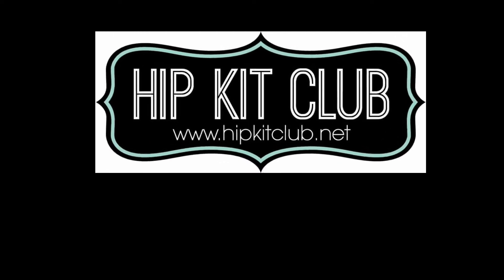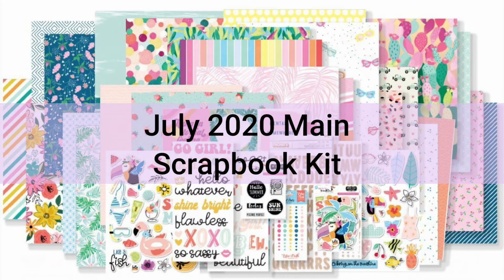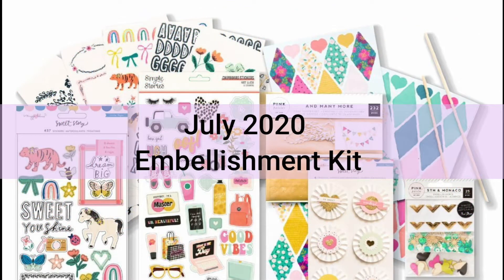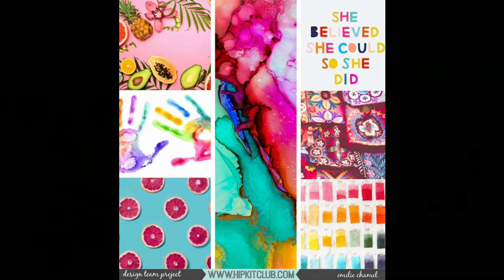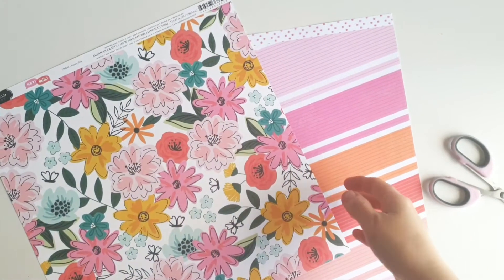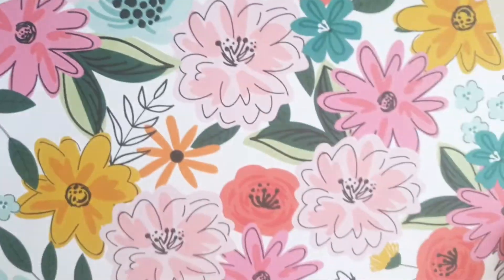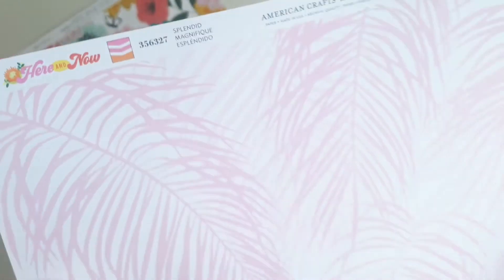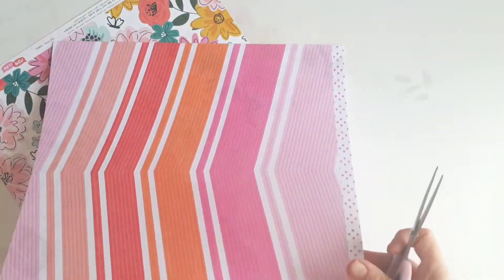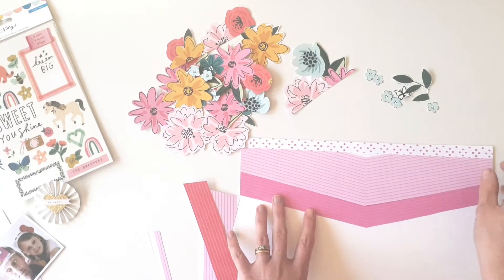Hi friends, it's Amanda. Welcome back for more Hip Kit Club inspiration with our gorgeous July main and embellishment kits. Today is mood board day, and the colors on that gorgeous mood board jumped out at me. I couldn't resist grabbing these two gorgeous papers — this one is the Jen Hadfield Pebbles Happy Day collection, and this gorgeous one is from the Dear Lizzie Here and Now collection called Splendid. They're both perfect for fussy cutting, so off-camera I've gone and cut them all out ready to go.